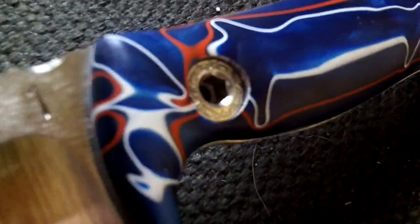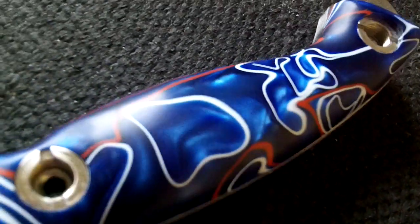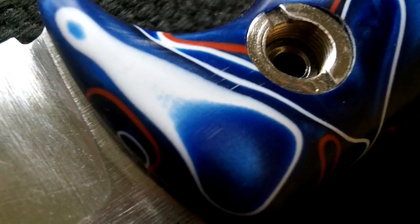Bear in mind this is just a blank — it hasn't been heat treated. The only reason I can work on the scales is because they're removable. This has been sanded through to around 600 grit. You can see there are a couple of little scratches I still need to get out, but that's a 600 grit finish.